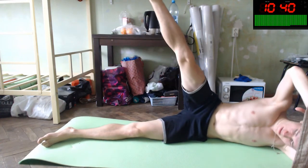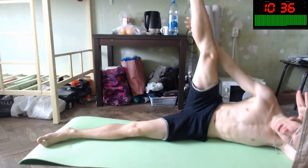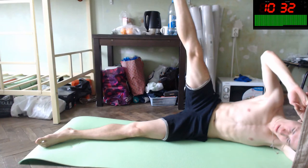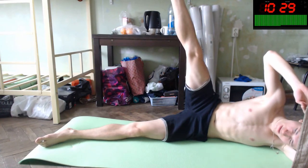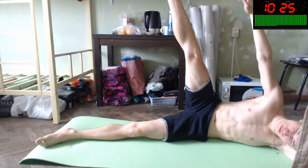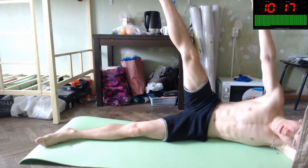Let's raise your leg like this, as maximum as you can — and straight as you can. Hold it. 20 more seconds. You can also help with your balancing hand or arm. Yeah, you can. Four seconds more.